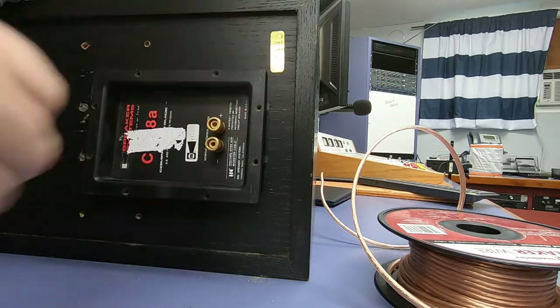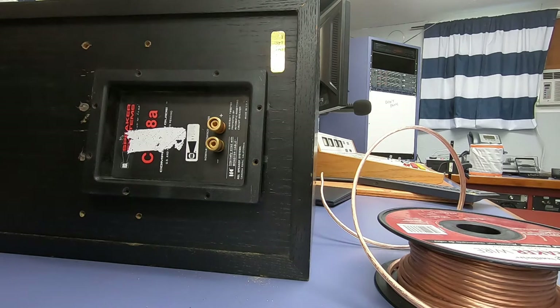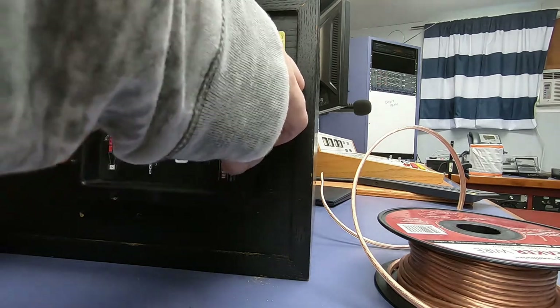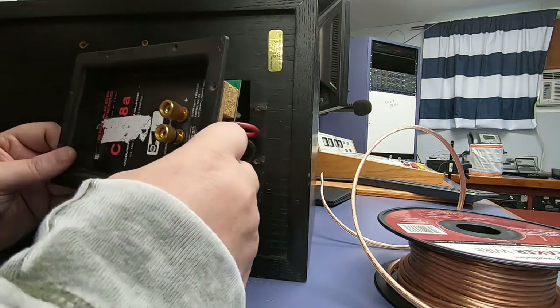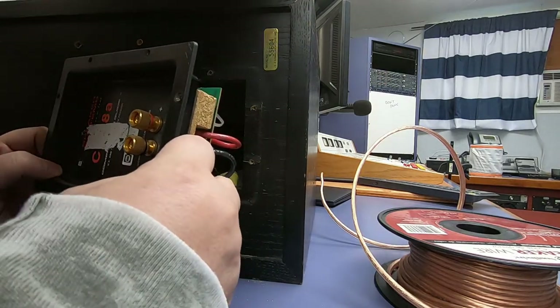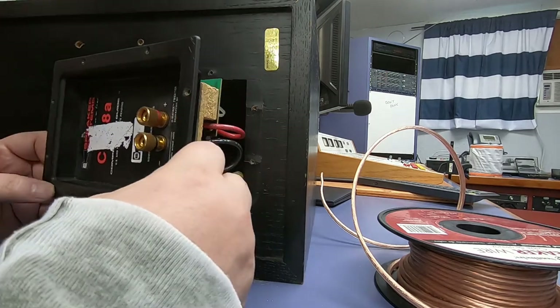I could putty them, or could just go with bigger screws like Becky has. Alright. What are we looking at? I can already tell something's busted in here.